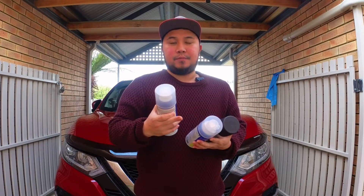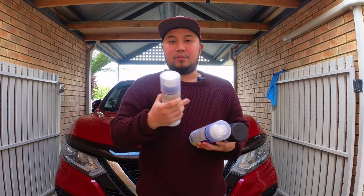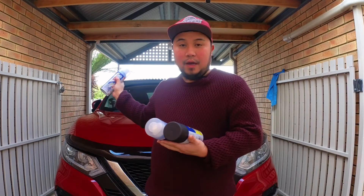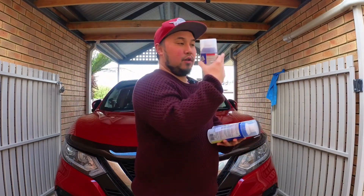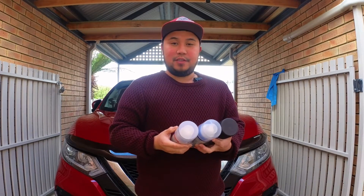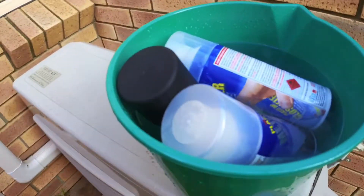Once na you change your mind after three or six months, pwede nyo siya i-peel — so peelable siya. And we will see — I will put it on my side mirror and also sa mga badge. We will see kung ano yung resulta, samahan nyo ako!